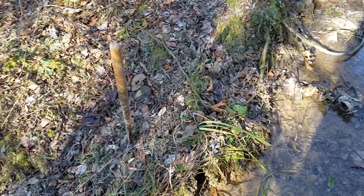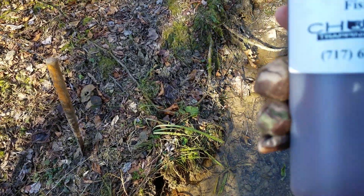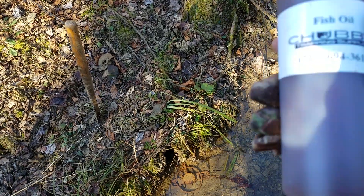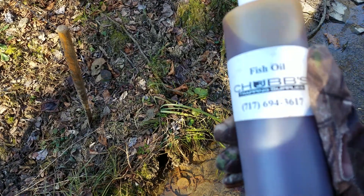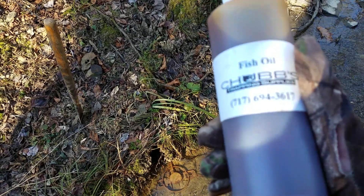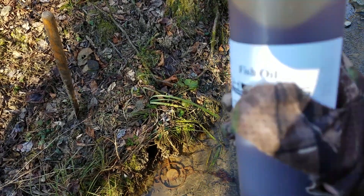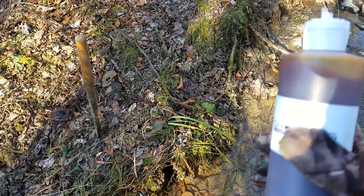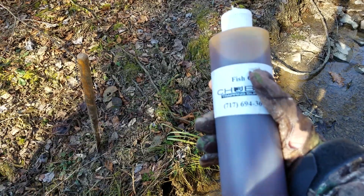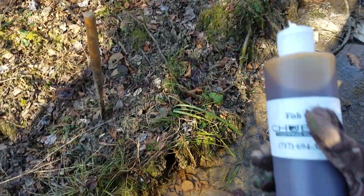Hello everyone, welcome to Spade Outdoors. If you do raccoon and mink trapping, one of the most important things you can use — and you can use this for all sorts of different animals — is fish oil. It's basically just the oil from fish that sat out in the sun, and it has a really strong smell.